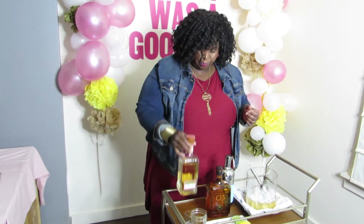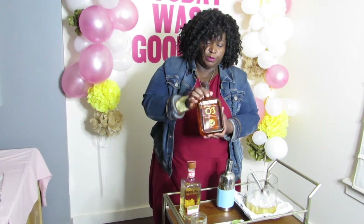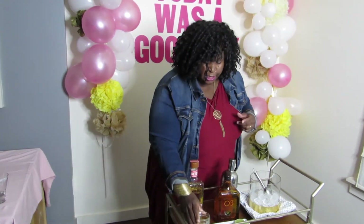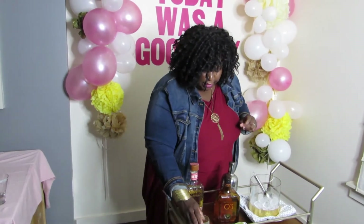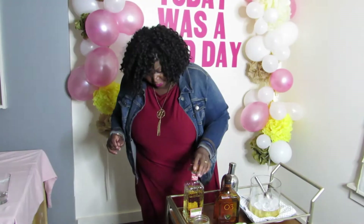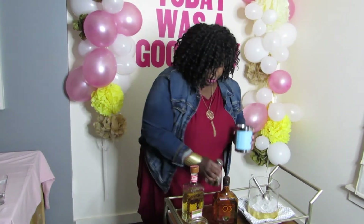Now it's time for the margarita — I know that's what you were waiting for. We're going to start with a reposado tequila, that pretty golden color, and orange liqueur. Traditionally you'd use triple sec, but this one is a bit sweet and gives a nice balance to the acidity of the fresh lime juice. It's two parts tequila, one part orange liqueur, and one part fresh lime juice — you can always adjust to your own taste.